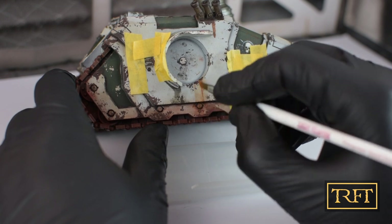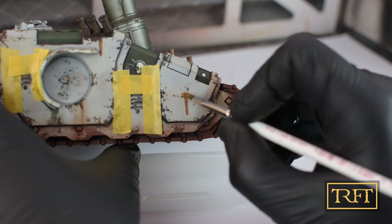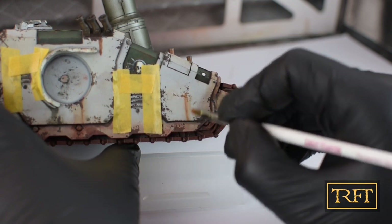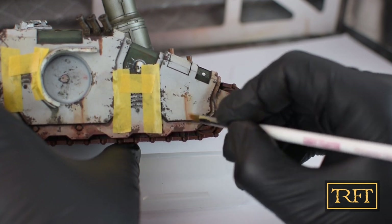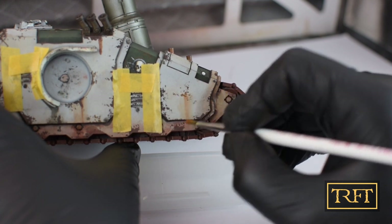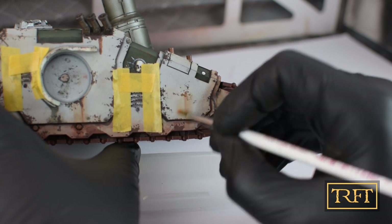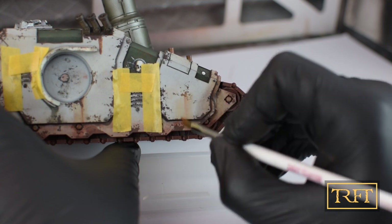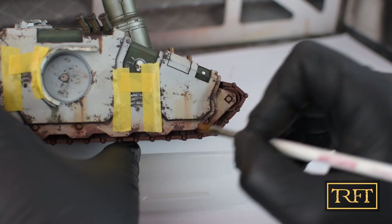As with all things weathering related, and unlike other techniques or styles of painting, it should be noted that symmetry is undesirable here. You should go for a variety of streaks in terms of size, shape, and placement. The reason for this is that weathering aims to replicate reality, and in real life when vehicles get chipped, rusty, and damaged, they don't do so in tidy symmetrical patterns. Therefore, in order to maintain what in literature we know as suspension of disbelief, it is important that you avoid symmetry in weathering.